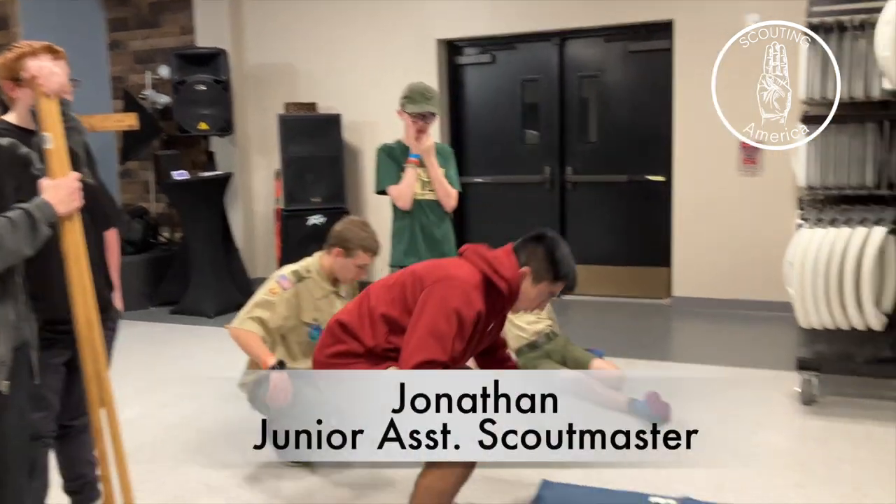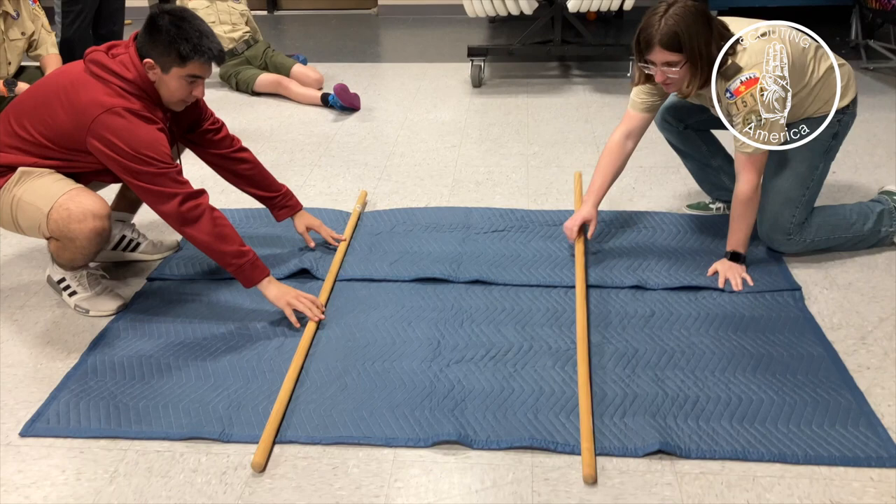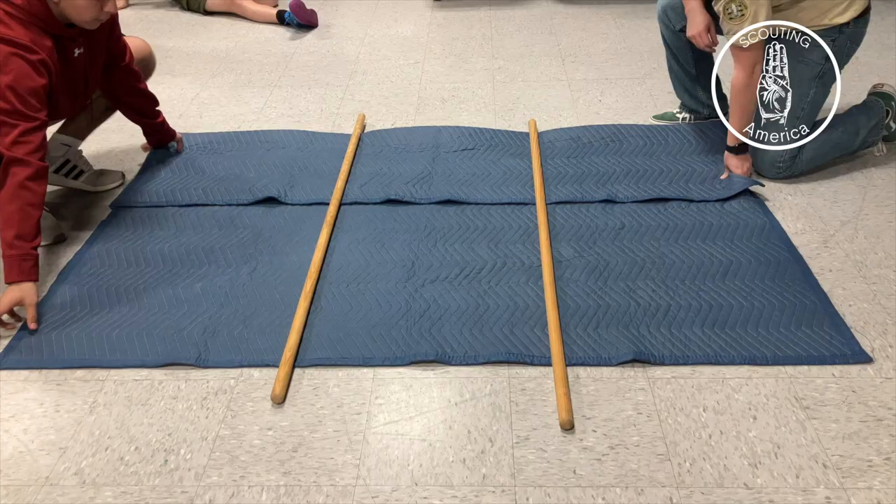So we're going to fold it over a little bit, just for us to have handles right out there. We need it right there about a third of the way. So we want it to fit its body size, so we're going to fold the sides in there.